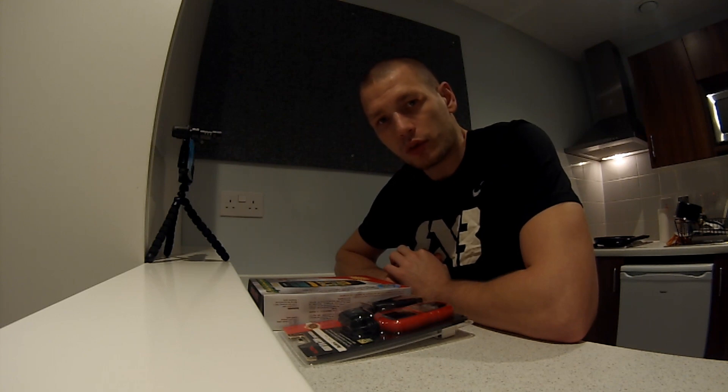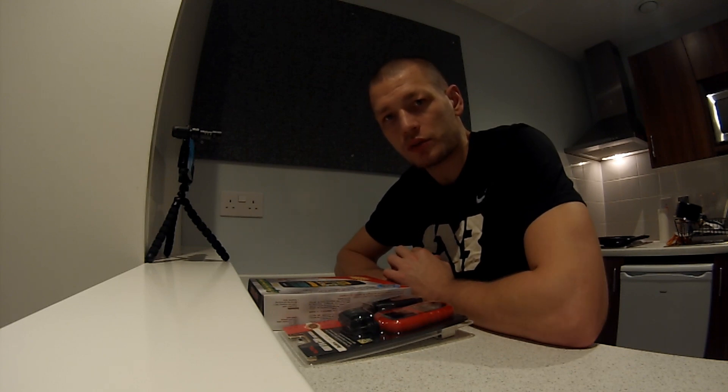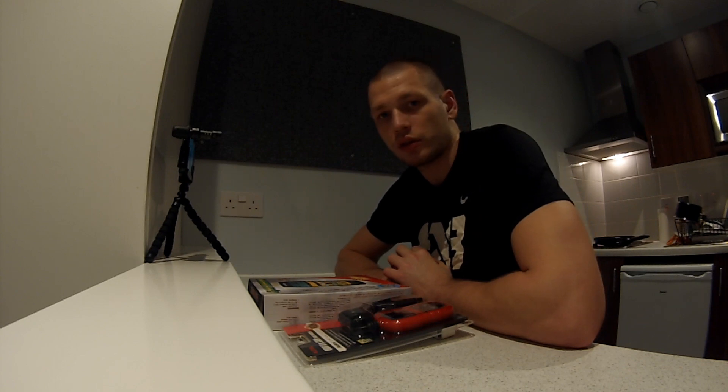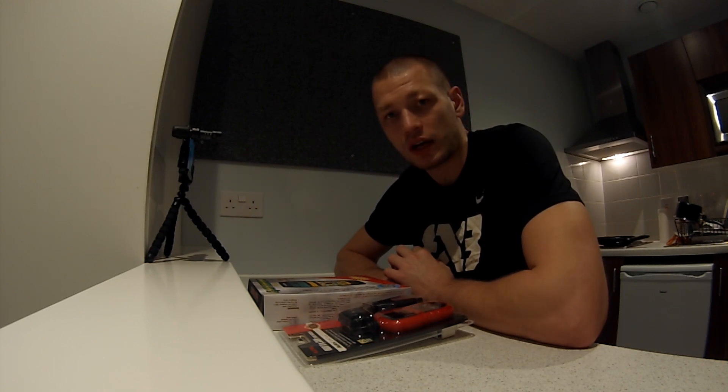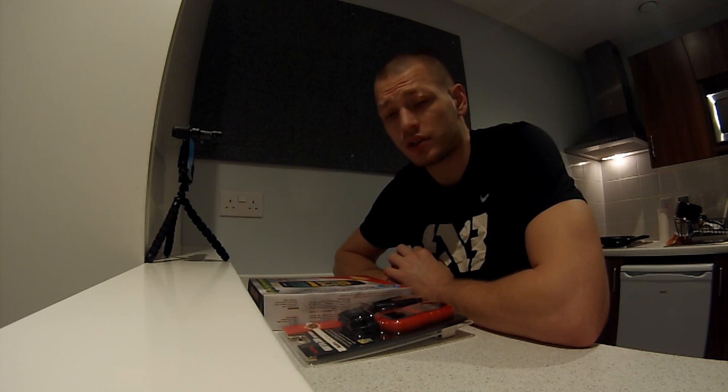Hello everyone! Welcome to my super secret test center, also known as my kitchen corner. The premise of this video is pretty simple: the car I own developed a misfire, and to help me diagnose what's wrong with the car, I ordered three cheap but cheerful OBD2 scanner devices. They all cost around 30 pounds, and I decided to find out what the main differences are and which could be the best device for anyone else to buy.